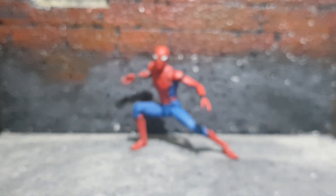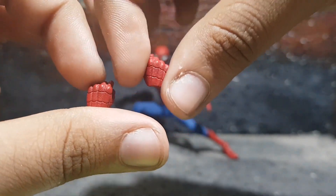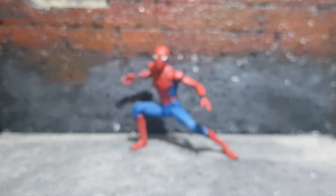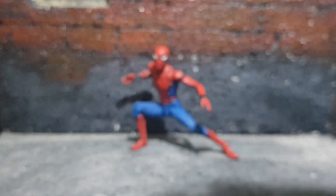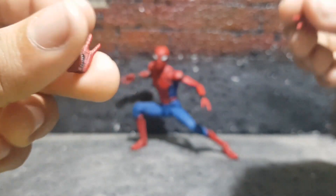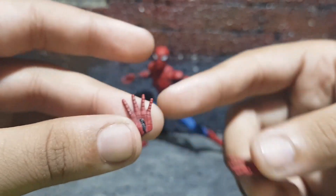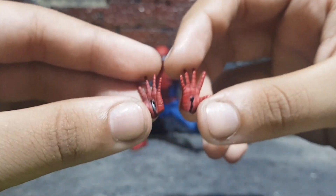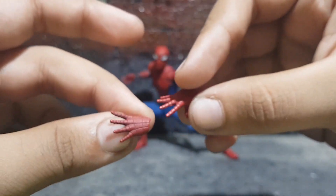You do get two fisted hands which also look really nice — sculpted all the way, and you can even see the web shooter right there. Then you do get two wall crawling hands. Here's the major paint problem: on the left wall crawling hand the shade is a lot darker than any part of the figure, even comparing it to the other hand. It just looks weird while taking photographs — it's really dark, almost like it's charred or burnt.